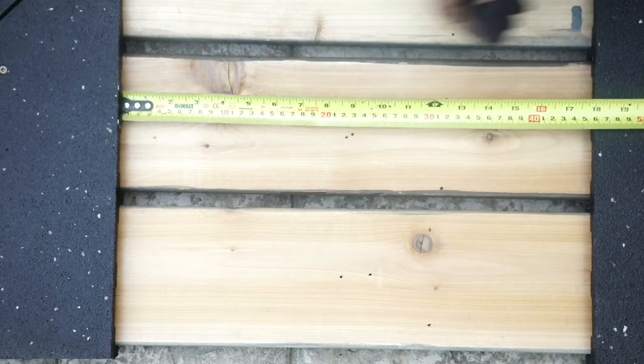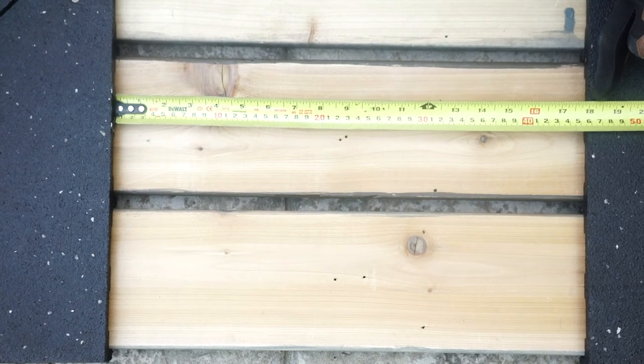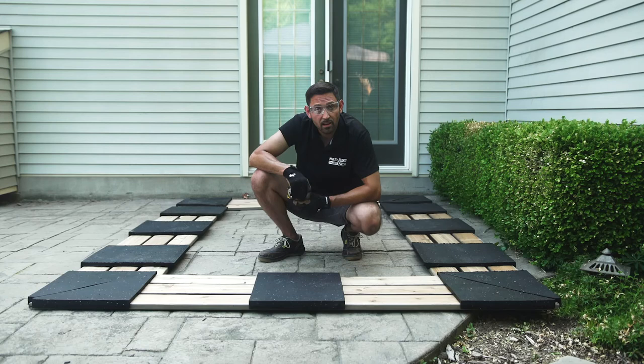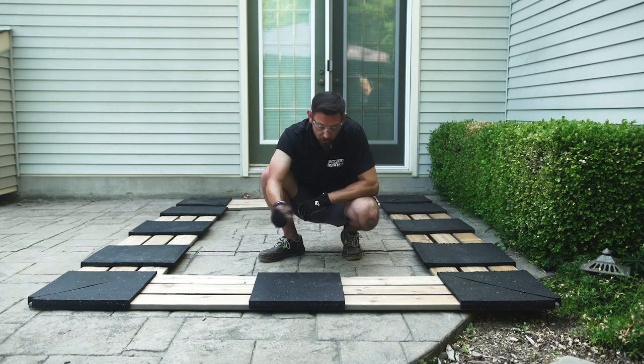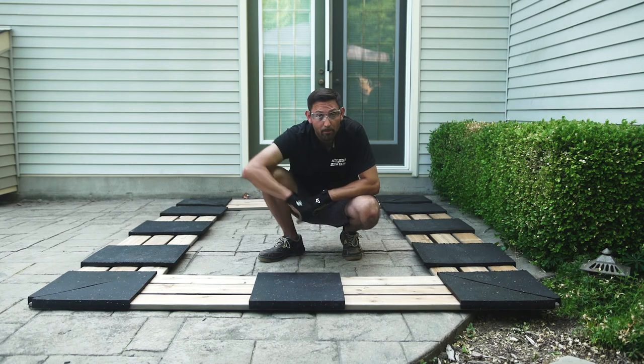Remember that we always recommend spacing a base no more than 18 inches. Once they are all laid out, apply the same process — screwing through the rubber and into the back of the lumber.